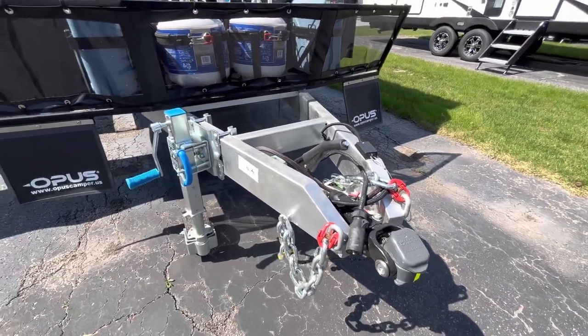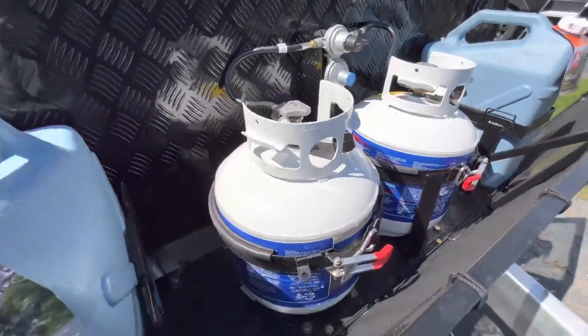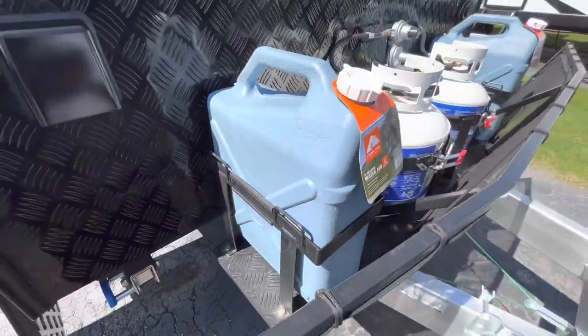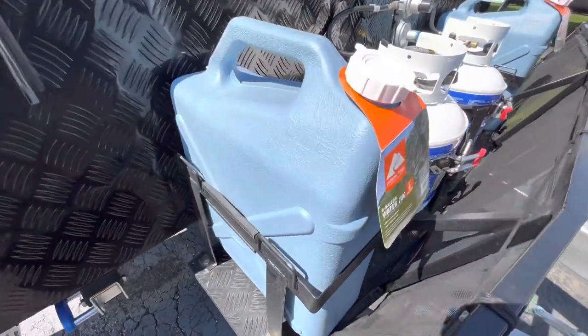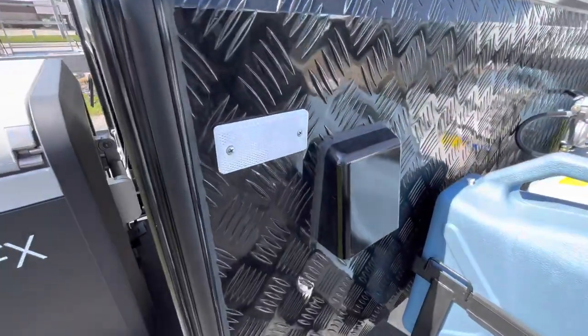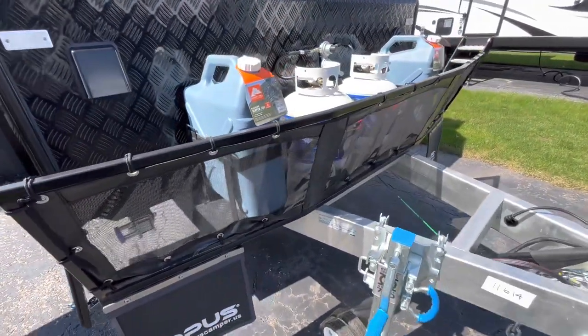You'll have two 20-pound LP tanks on the front here, and you'll get six-gallon water jugs for some extra water just in case you're really boondocking and need some extra water with you. There's also a rock shield in the front with a nice netting to protect everything right there.